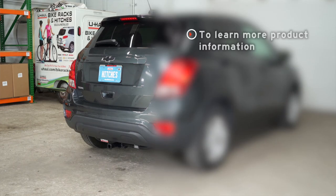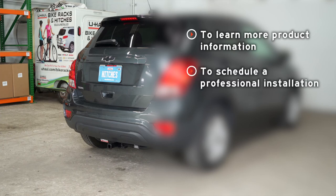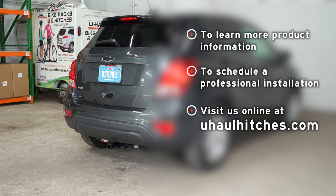If you have any questions about the product or if you'd like to schedule an installation with a U-Haul Hitch Professional, visit your local U-Haul store or visit us online at uhaulhitches.com.